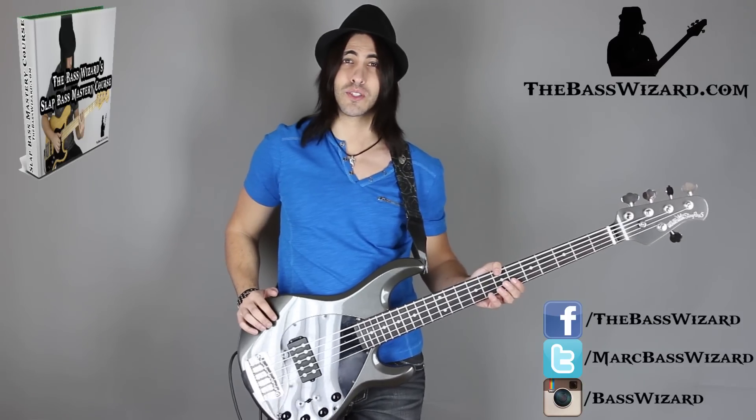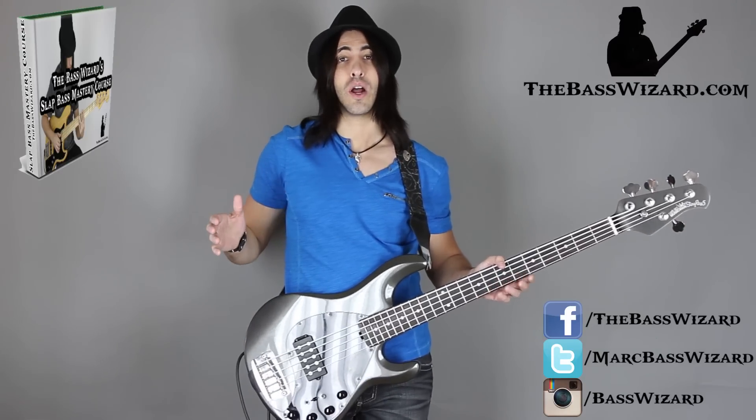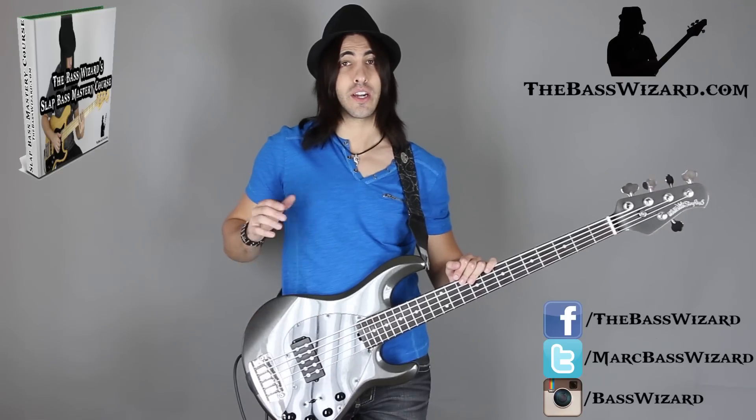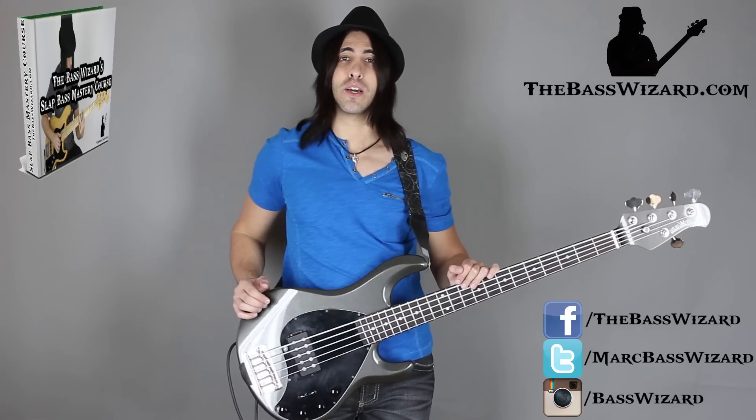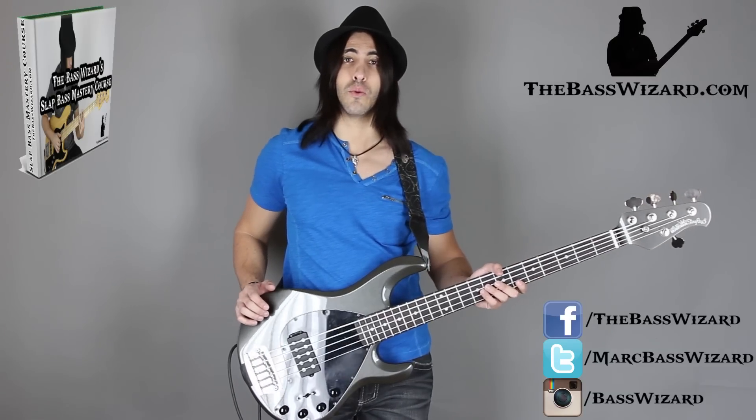I'm Mark the Bass Wizard with TheBassWizard.com, and this is going to be the first in a series of videos where I'm going to show you a bunch of little tips and tricks that I've learned over the years that are really going to enhance your playing. Some of them are musical, some of them are showmanship, but they're all very cool things that you can add to your playing right away.